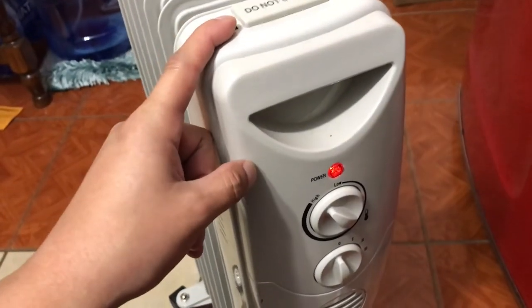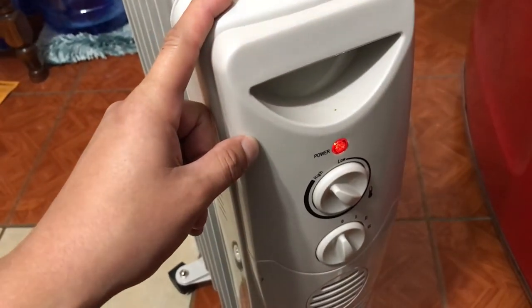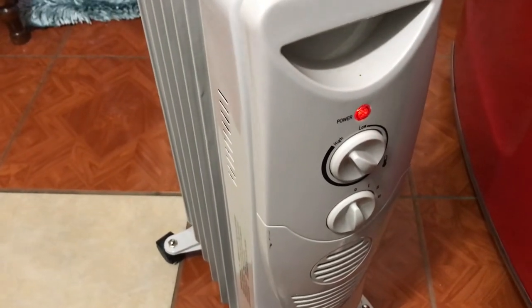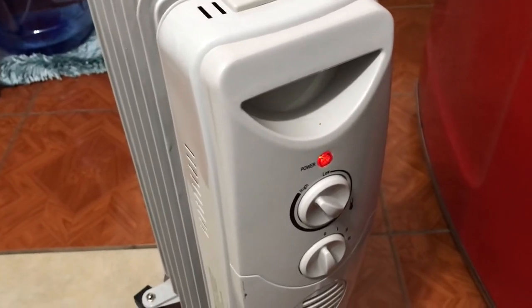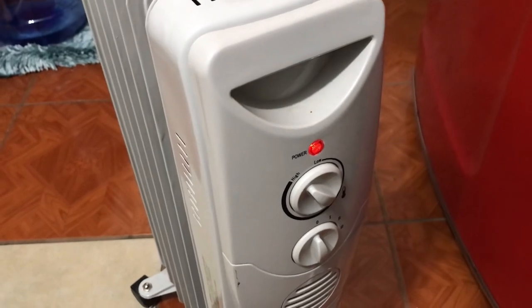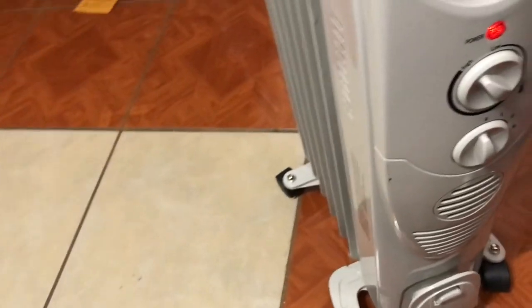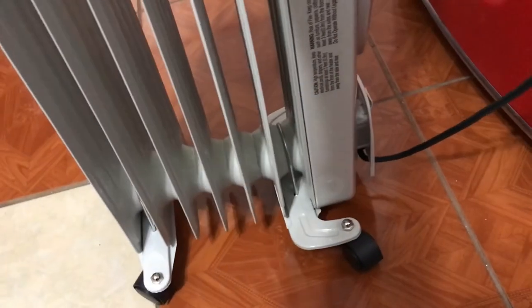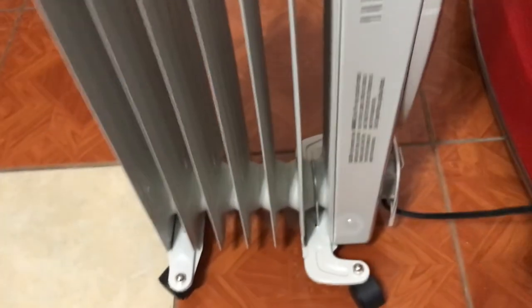One last note: if this is on for an extended period of time, the room does get a little dry. That might be standard with most heaters in general, but I did notice the room gets stuffy and we end up opening a door to get a little more moisture in, because it gets very dry. Something to look out for. Thank you guys for watching — hopefully this helps you make an informed decision on your purchase. See you guys next time, take it easy, bye!